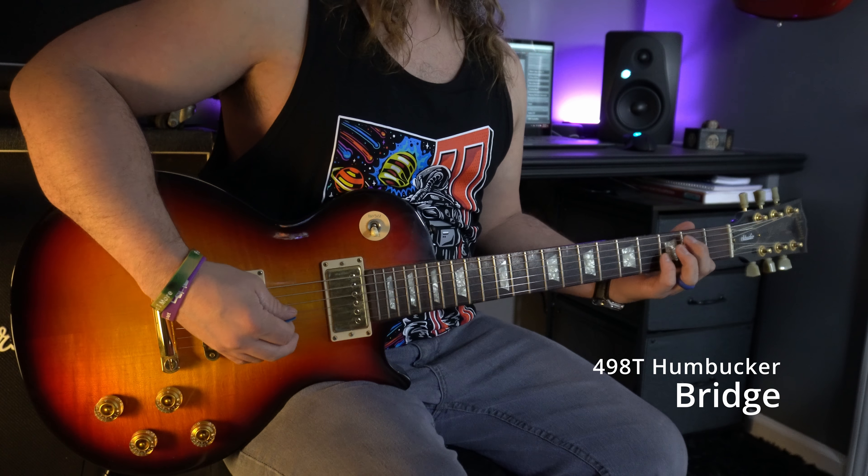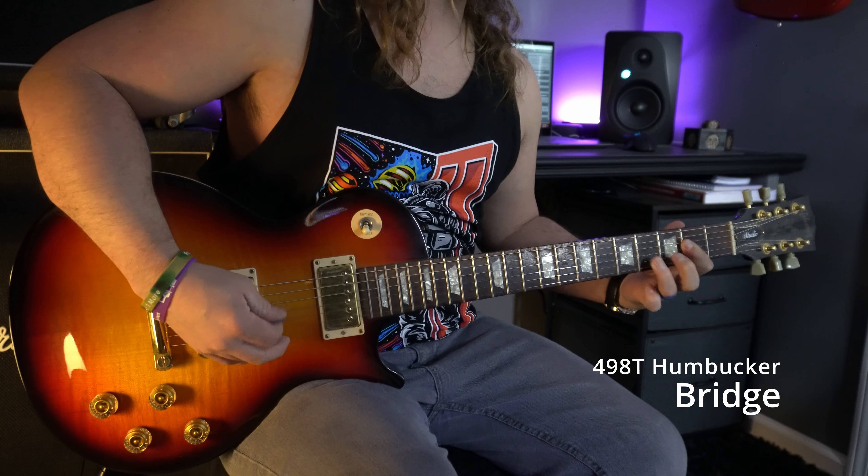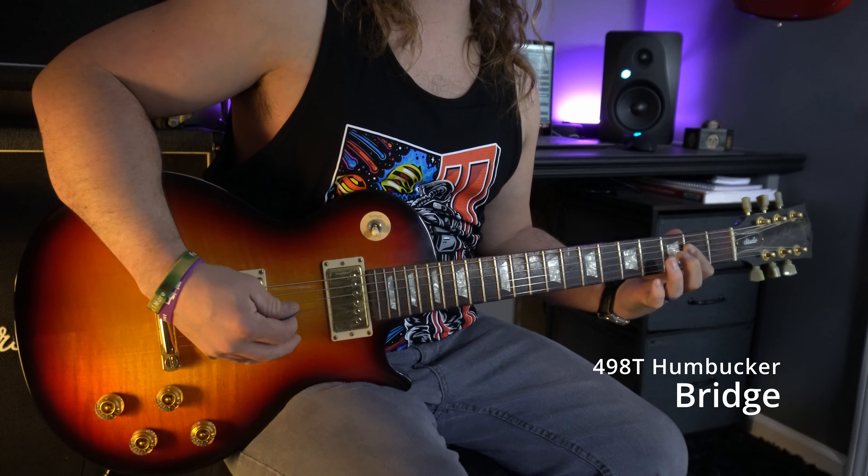So we can see exactly what the bridge pickup is all about on these guitars. I think that's what really tells the story of a guitar — that bridge pickup. When you get into the neck pickup on a lot of guitars, it just kind of muddies up your tone. For a lot of the applications I'm playing, whether at church or with my band, I spend like 90% of my time on that bridge pickup.